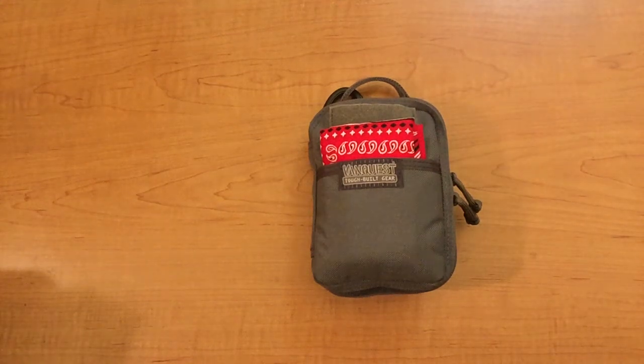Hey everyone, welcome back to Learning to Be Prepared. Today I want to review the VanQuest Husky Personal Pocket Maximizer, the next generation.